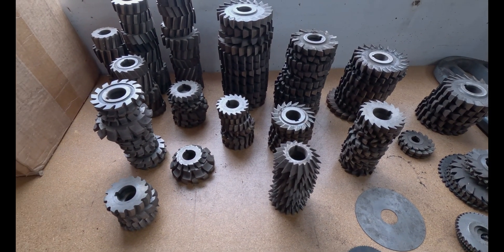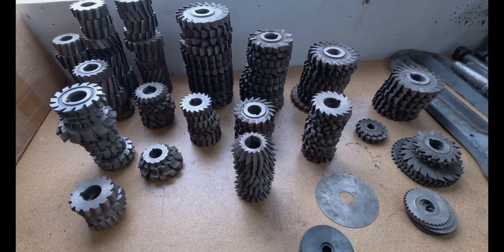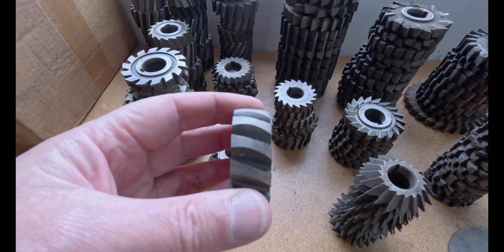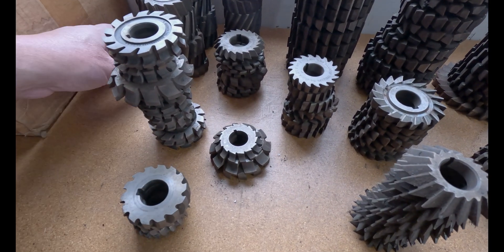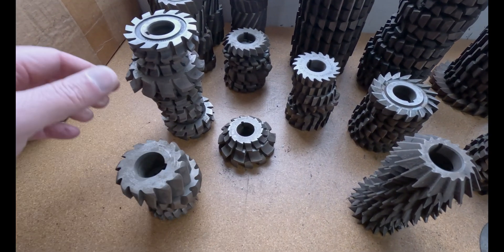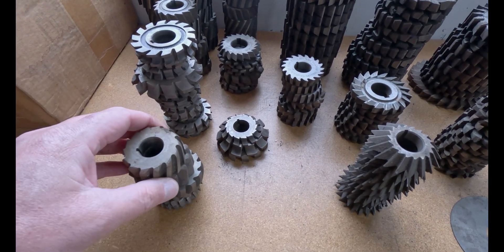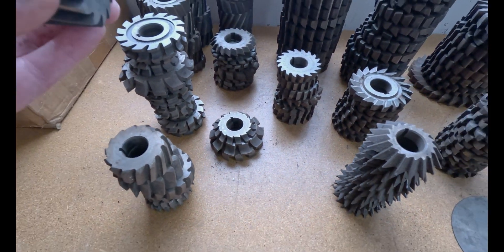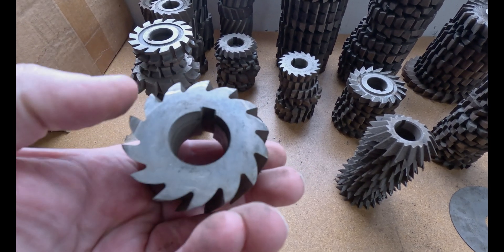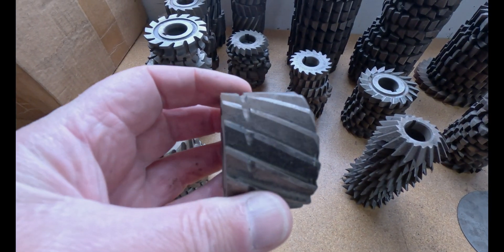I've got about 215 cutters in all different sizes and a lot of them have been re-ground to a different shape. See this one's got an angle on the side — that kind of ruins them. Some of them have nicks and someone grooved this one.